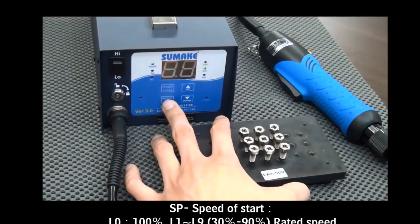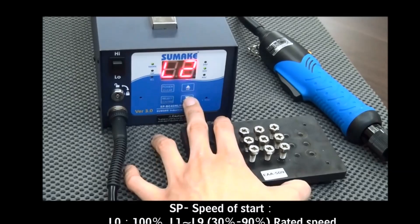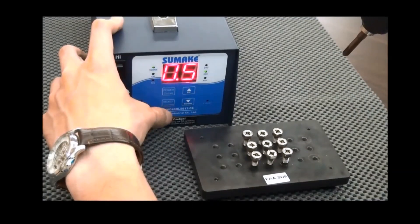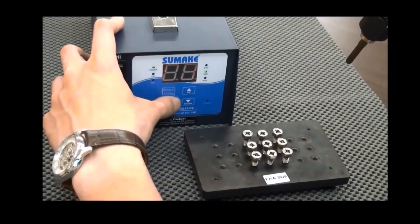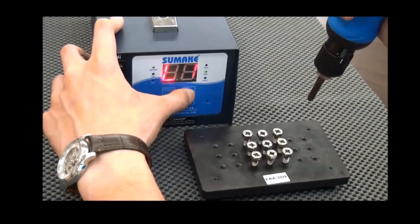Press the Select button to enter the next mode: SP mode, which allows the client to set the speed of slow start. L0 means full speed, L1 means 30% speed, and L9 means 90% speed. We now set the RC mode to 0.5 seconds and SP mode to L1 speed, which is 30%.